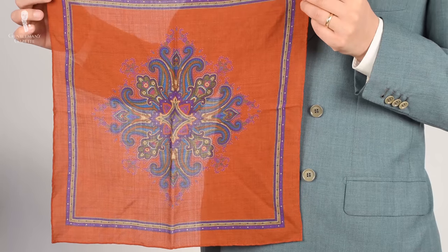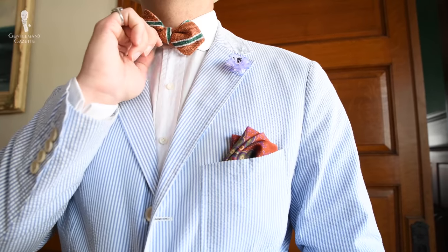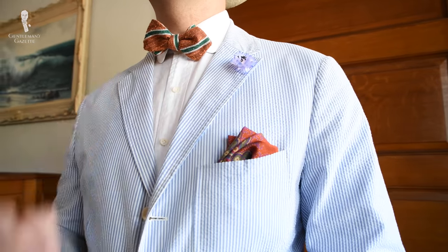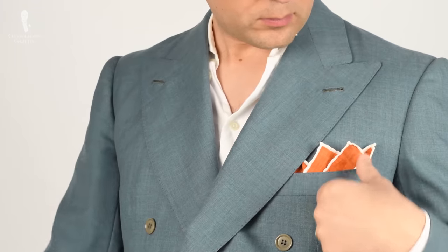Probably the most versatile orange pocket square I own is the same silk-wool blend pattern as the red and turquoise blue — with different colors — phenomenal, working with business suits, casual garments, and sport garments. A very bright orange I only wear in summer, for example with a seersucker suit. Apart from orange, I'm a big fan of yellow pocket squares — they're soft and warm but not as harsh as white.